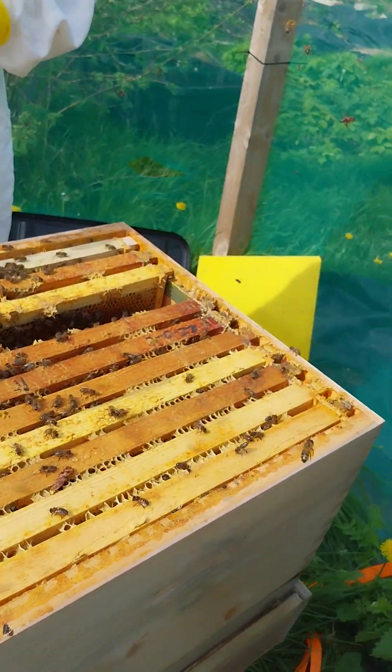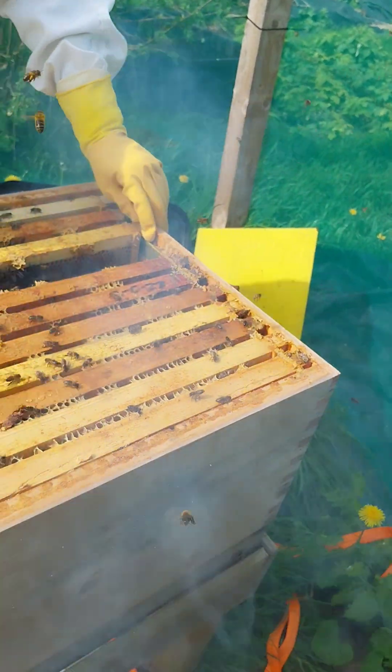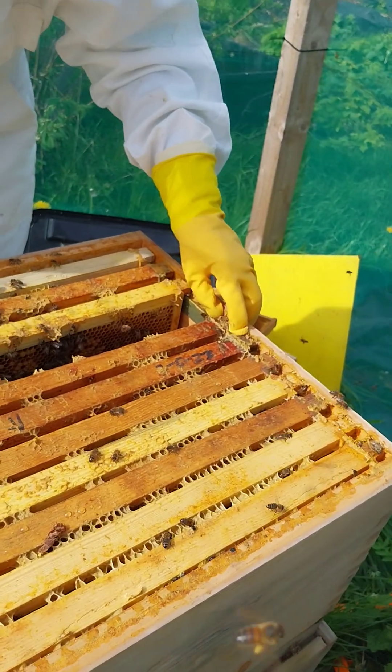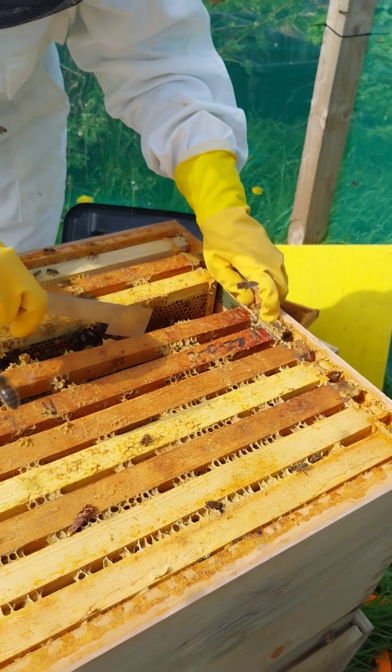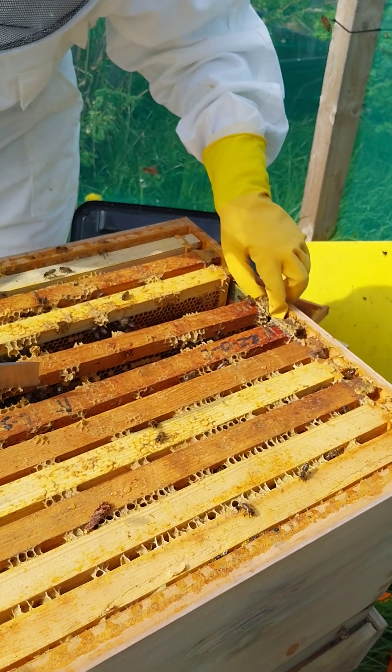Look at this one - these ladies are waiting. They've all got their bottoms in the air and they're fanning, which means the queen's in there. Look, there's another bumpy one - another potential supersedure cell.